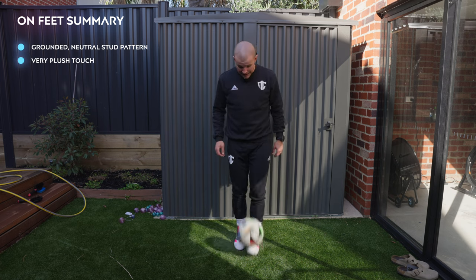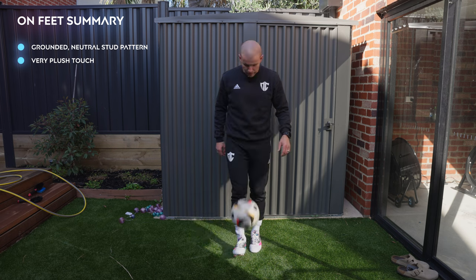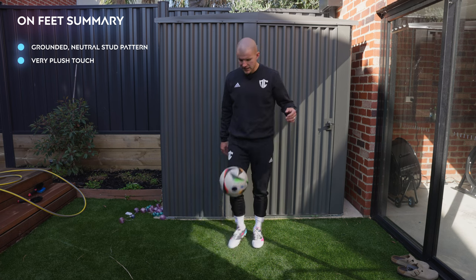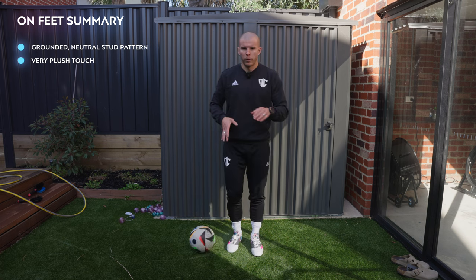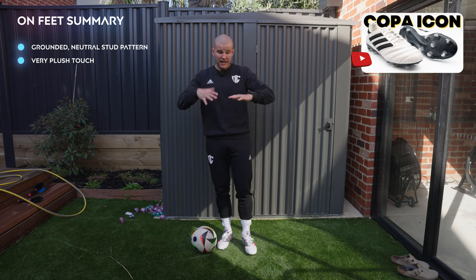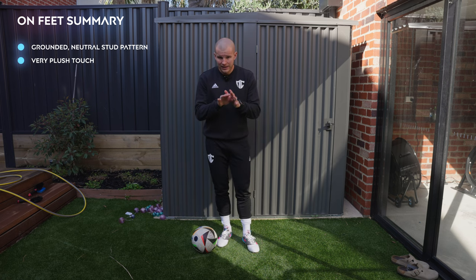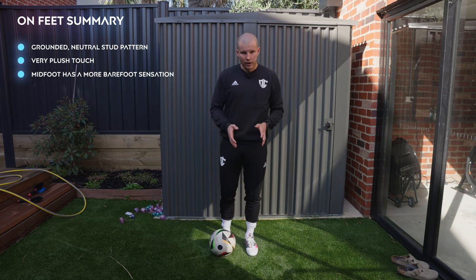Really plush — very nice. I actually really like that sensation in the forefoot area. You are going to get the lockdown of the synthetic mesh material but you get the touch of the leather in the forefoot, which I really like. Just juggling, it has a really nice sensation. If I hit the ball with the inside of my foot you can really feel the difference between the two materials — super plush. It feels very much like a leather boot, not unlike the Copa Icon if you were to put that forefoot feel here.